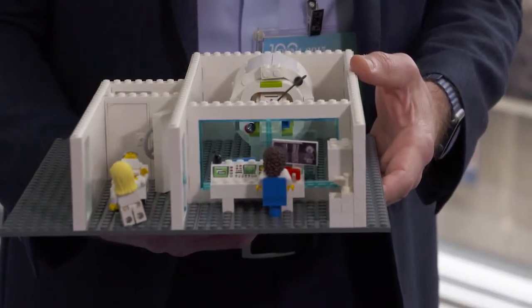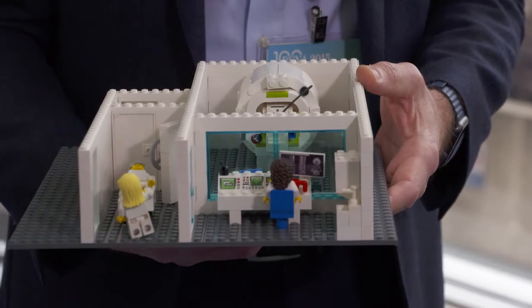We've got an interesting subject here to bring you. It's a Lego model of an MRI suite, and it's being demonstrated here at RSNA. Dr. Ranscher and Dr. Terrigan are going to tell us a little bit about why it was designed and what it's for.